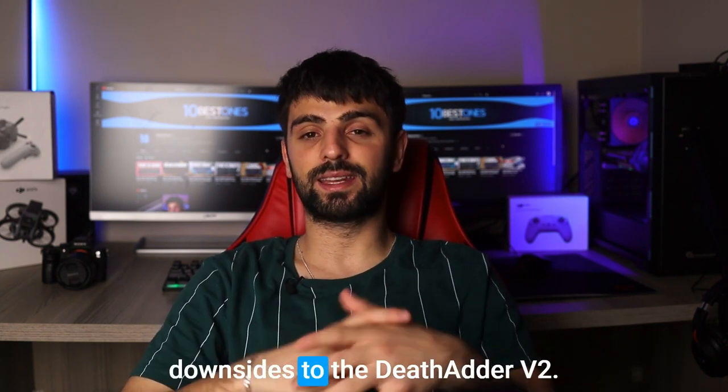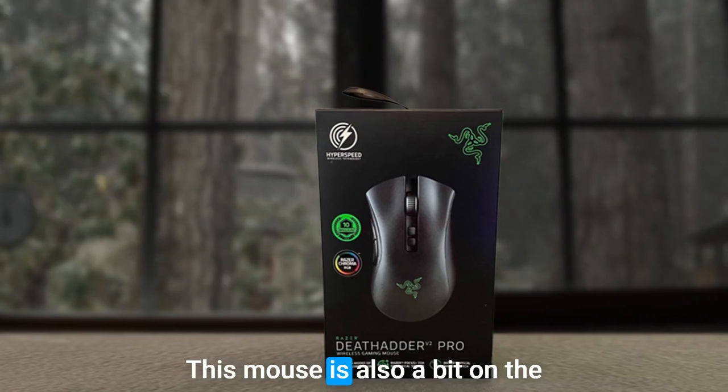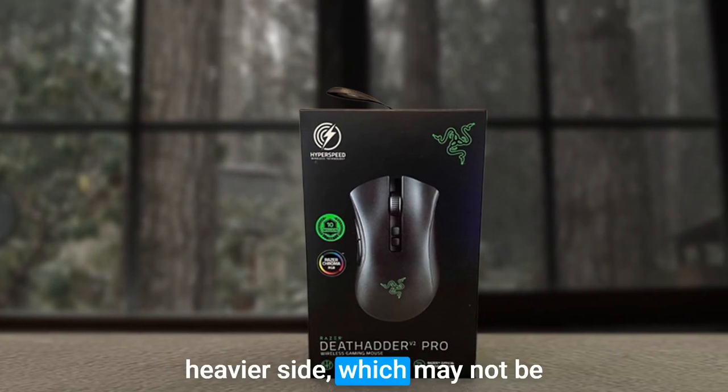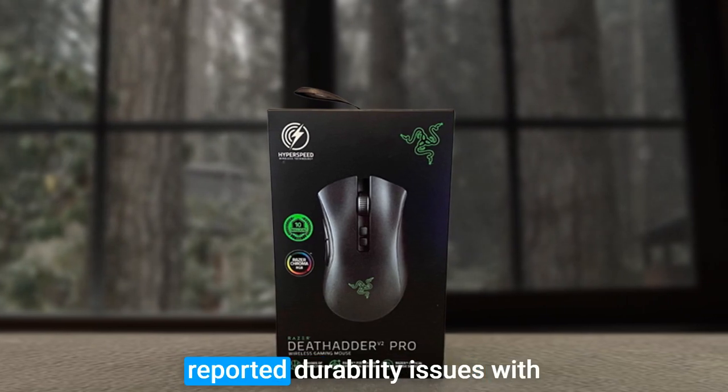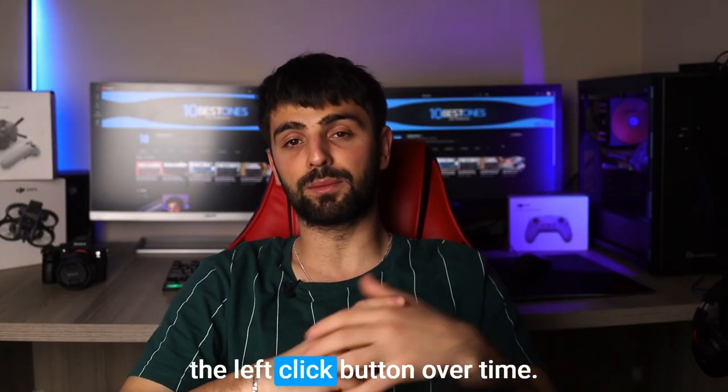However, there are a couple of downsides to the Deathadder V2. This mouse is also a bit on the heavier side, which may not be ideal for every gamer. Additionally, some users have reported durability issues with the left-click button over time.